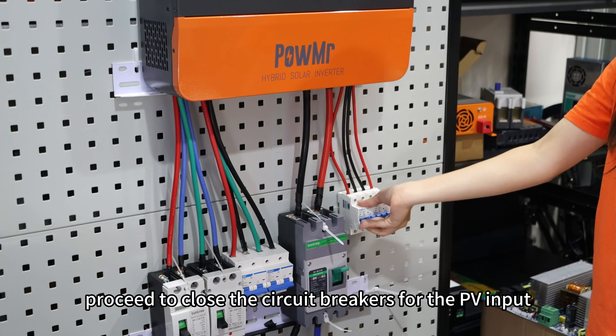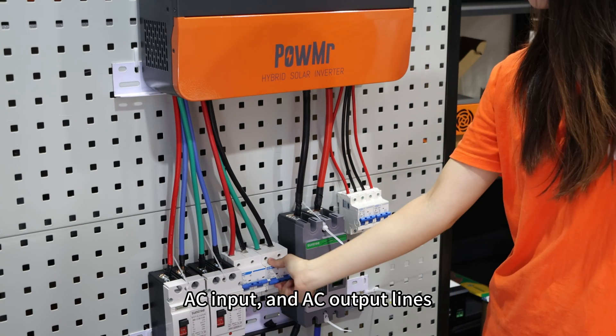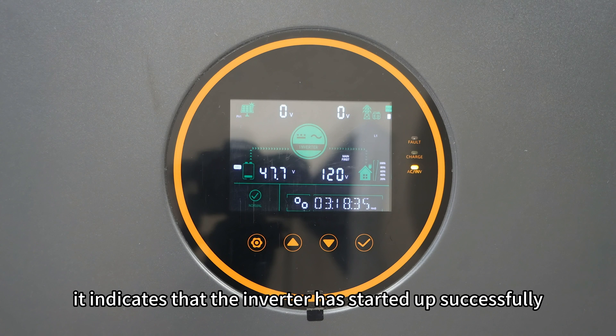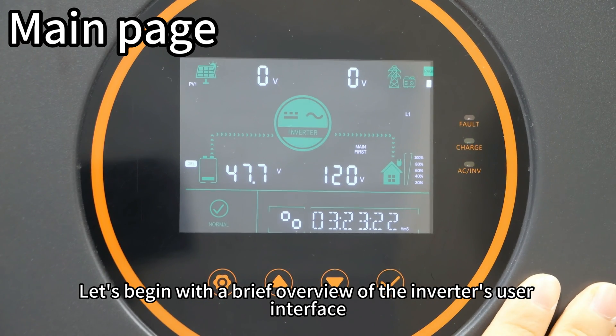If the indicator light shows no abnormalities, proceed to close the circuit breakers for the PV input, AC input, and AC output lines. If the fault signal indicator lights on the display interface do not flash, it indicates that the inverter has started up successfully.